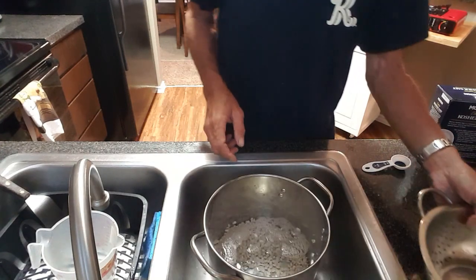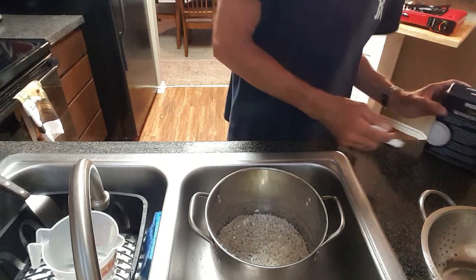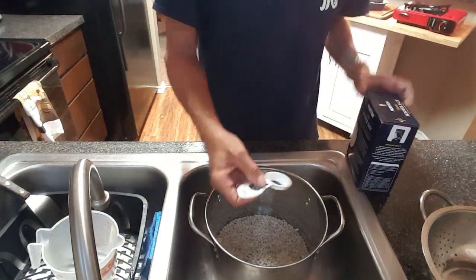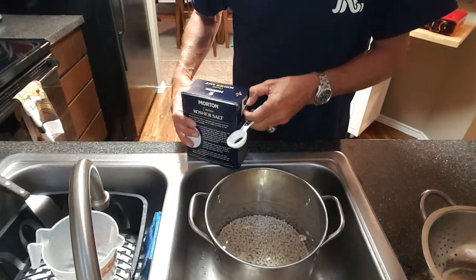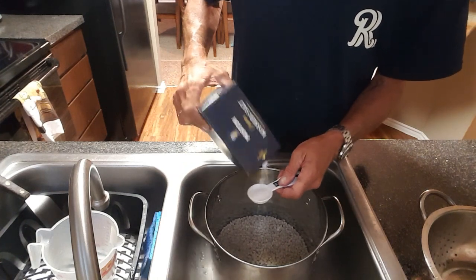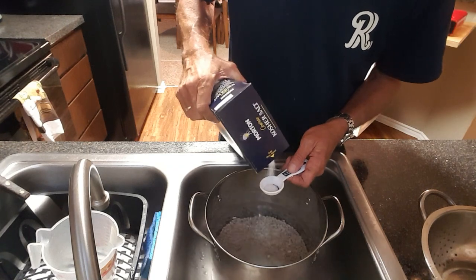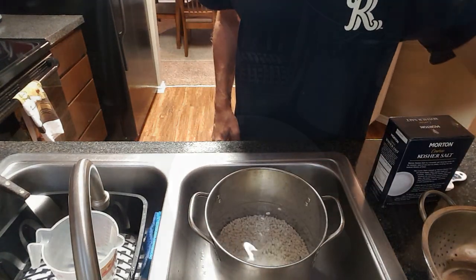Next, add your rinsed beans to about 6 to 8 cups of cold water, and add about 2 and a half tablespoons of coarse kosher salt. Let them soak overnight. Cover them up.